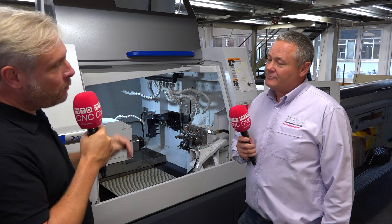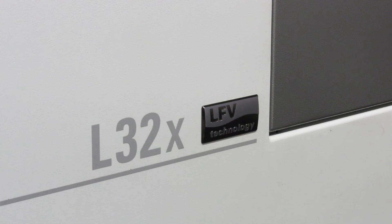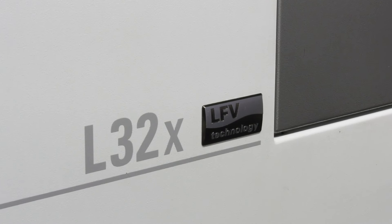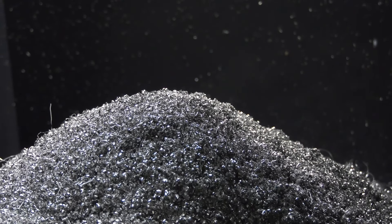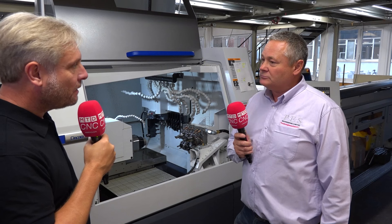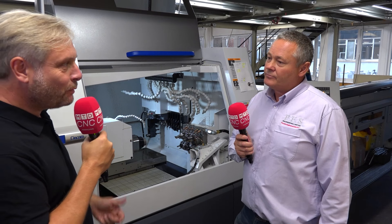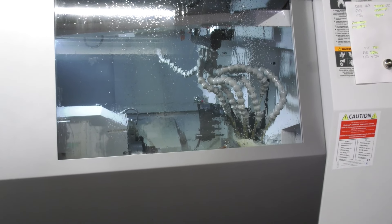This is your first toe in the water with a sliding head machine — why have you gone Citizen? They've been in the market a long while, and obviously LFV has been a game changer for swarf control. I felt they offered us the full package with support as well. There were recommendations from other engineers around the area too? Absolutely — I have a good friend who's got 13 Citizens.